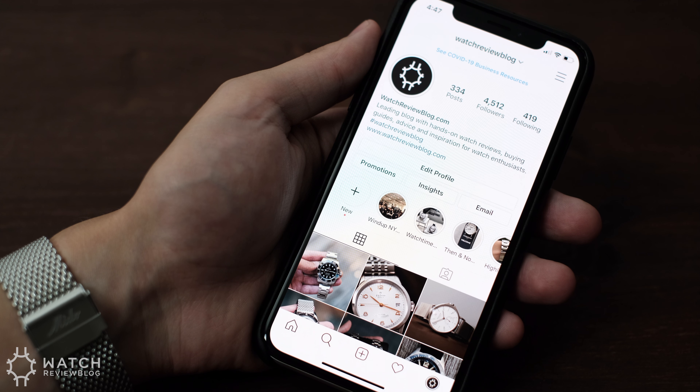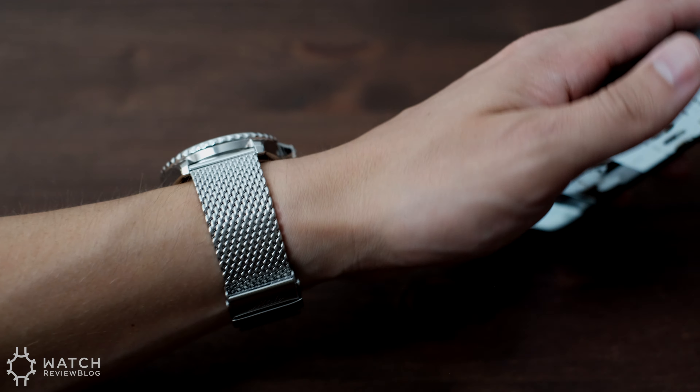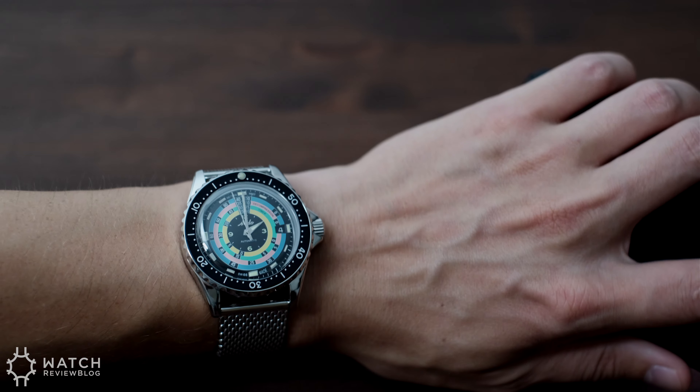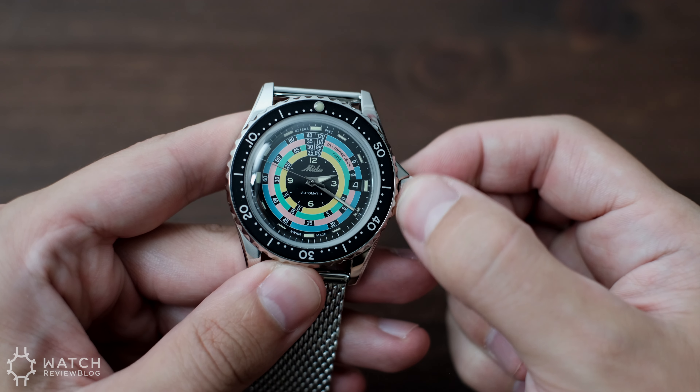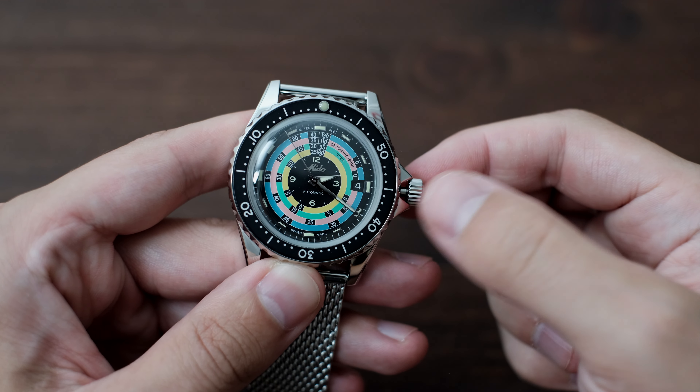It's not only the external appearance that's impressive on this watch. Mido has gone the extra length to incorporate a quality automatic movement known as the Mido Caliber 80. This is a modified ETA with an upgraded balance spring and a juicy 80 hours of power reserve.